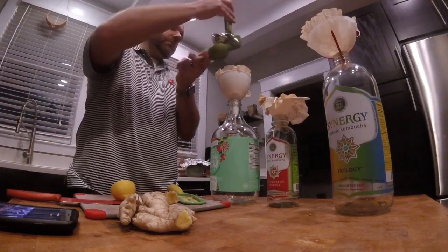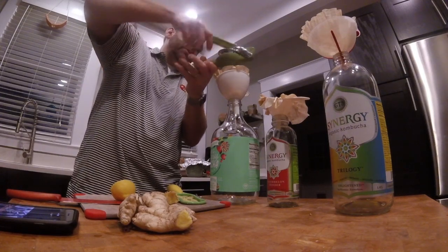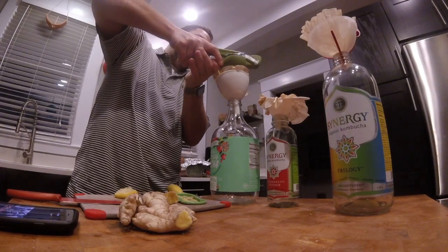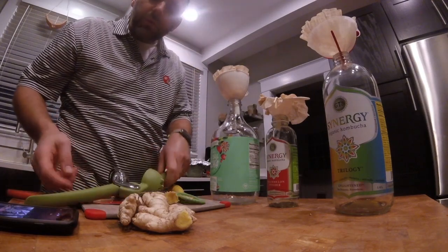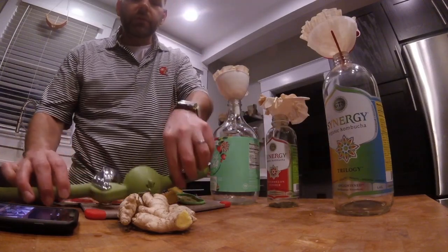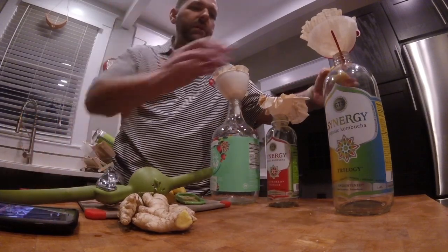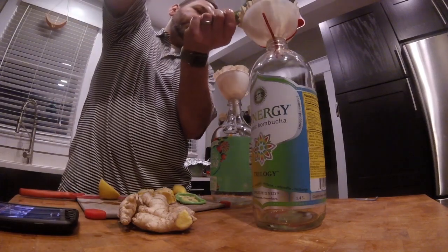It's organic ginger and organic lemons — I like to do the organic thing, though I'm not saying you have to. The vessel we're going to see in a minute is my big two and a half gallon container. You don't have to use that — it just makes it easier because it has a spigot on the bottom. You can also just use a large jar — a large one gallon pickle jar works great.